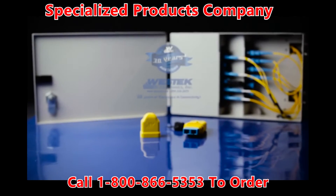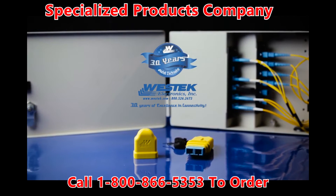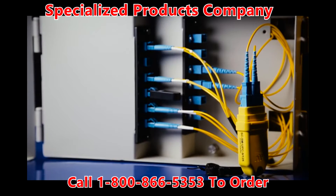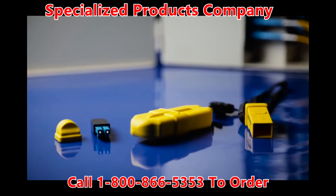I swear by it, and you will too. Today's fiber world is about keeping your fiber connections clean and protected for precise and accurate testing. Westech's patent-pending 4-in-1 fiber loopback tool with integrated parking lot and coupler does just that.